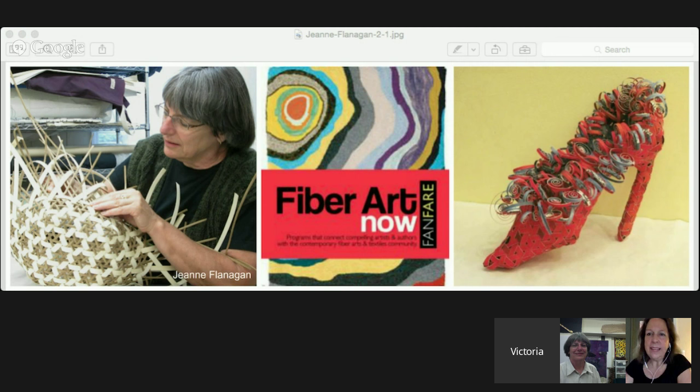Hello everybody, this is Kami Smith from Fiber Art Now. I look forward to talking today with Jeanne Flanagan, and we really appreciate the National Basketry Organization for being our sponsor today. If you get a chance to follow them on Facebook, they have some splendid images they're always posting of their members. We've been in a nice partnership with Fiber Art Now and National Basketry Organization, so it's great that they helped sponsor this conversation with Jeanne.